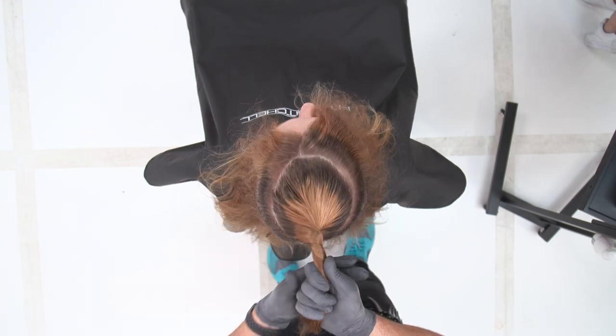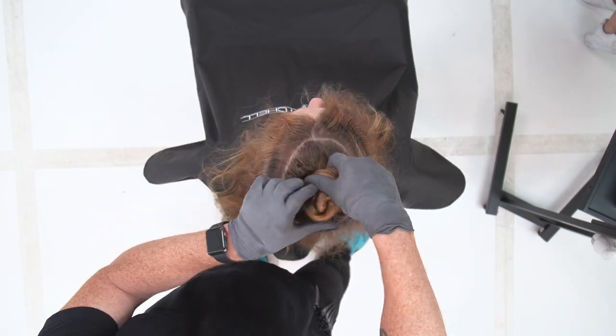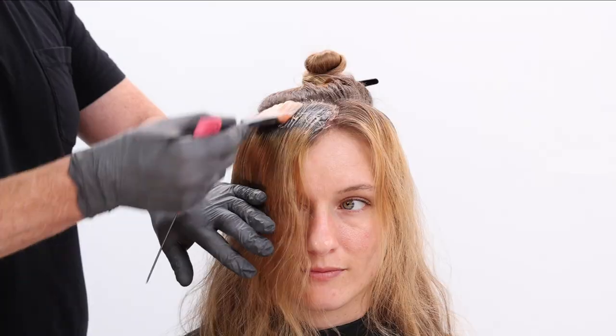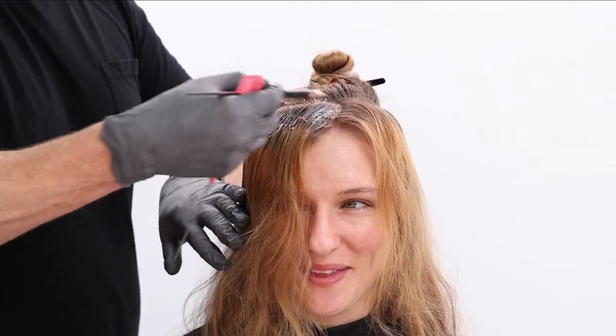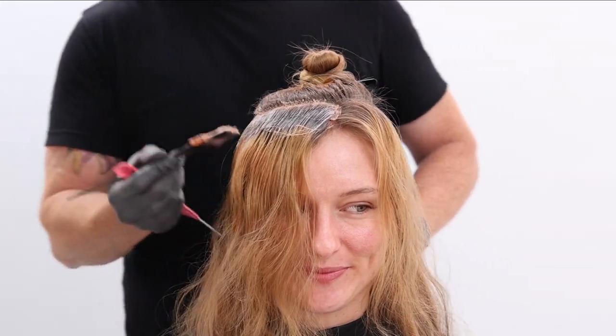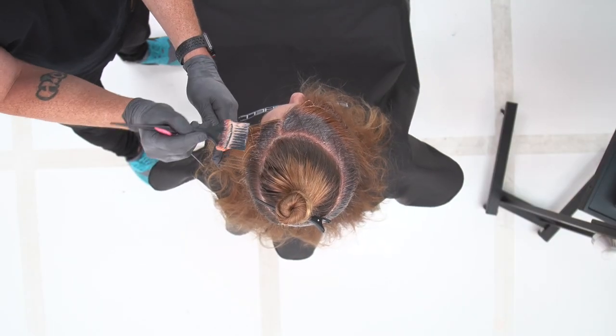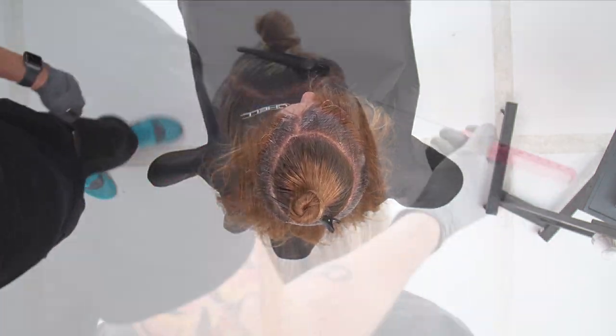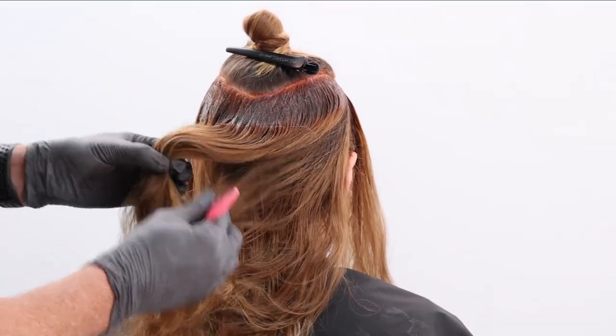So the first section here is a very organic look, very lived-in. We're taking a circle section out of the top to allow it to lay over top of our looks throughout. There's one consistent thing happening in this technique: it is our 6R Color XG and 20 volume at the root. That is our permanent hair color line. You guys can see she has some natural regrowth.